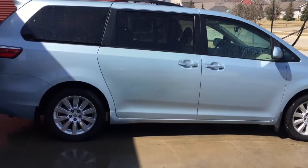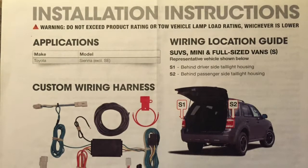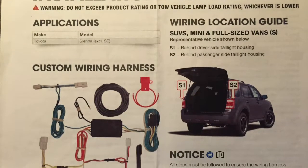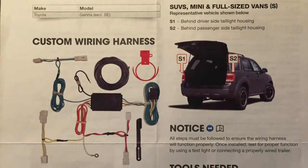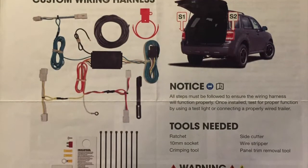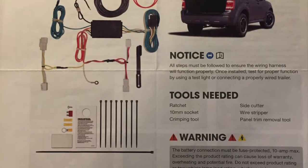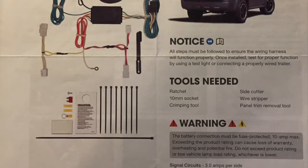Hey, what's up everybody? In this video, I'm going to be showing you how I retroactively installed this wiring harness for a tow package onto my Toyota Sienna. I'll put a link in the description below for the exact wiring harness I used, but you're going to want to check that and make sure it matches your make, model, and year of your vehicle. This is a pretty easy job overall. Keep in mind, you're going to want to read your instruction manual really well, and I am not a mechanic whatsoever, so this video is just to help you get a visual of my approach. All right, let's get started.